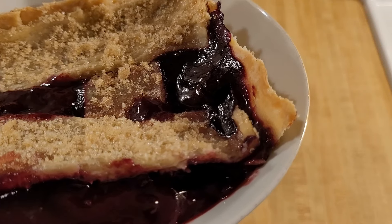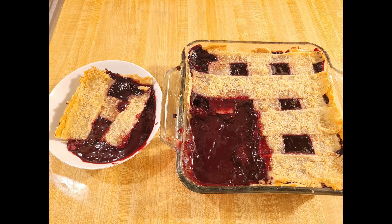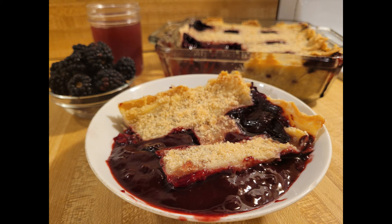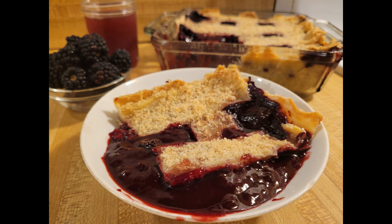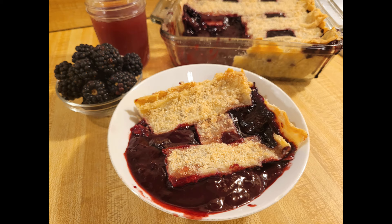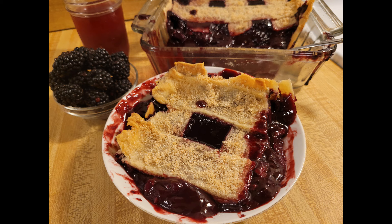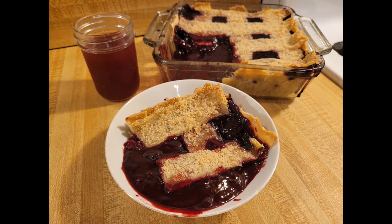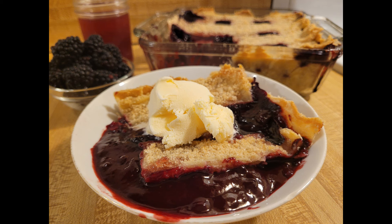Even though this cobbler didn't hold its shape as well as most of my others when it was cut, I was fine with that because it tasted great and the textures combined very nicely. I guess you could add more cornstarch or use some other type of thickener, but I don't think it's realistic to have a cobbler filling made with juice be as thick as a normal apple, blueberry, or peach cobbler — you just have to accept that this is going to be loose. It was very good with ice cream as well, or you could go for whipped cream, cool whip, or some cream drizzled over.